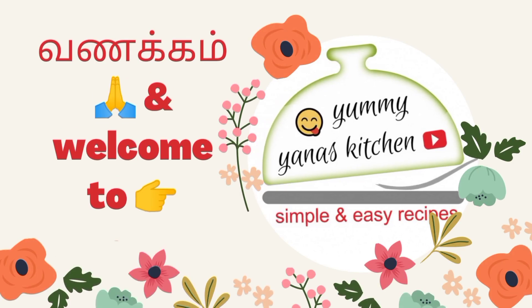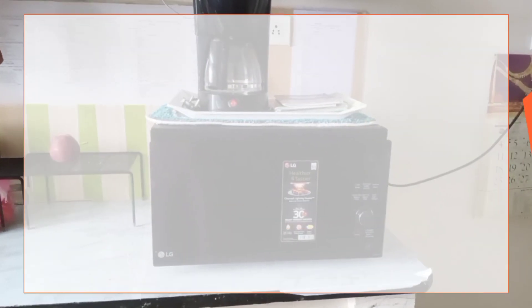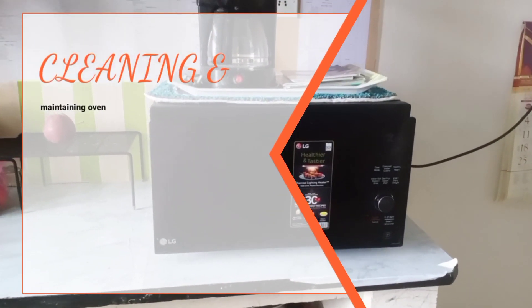Hello friends, welcome to Yemianna's Kitchen. In this kitchen, let's see how you clean the microwave ovens. This method of cleaning is correct for all types of microwave ovens.